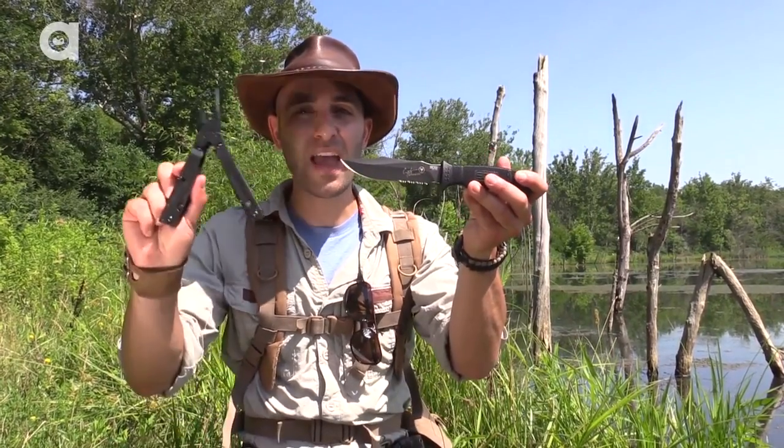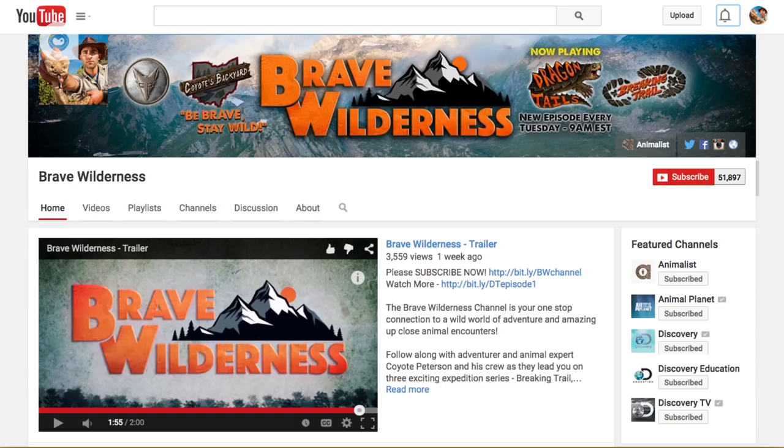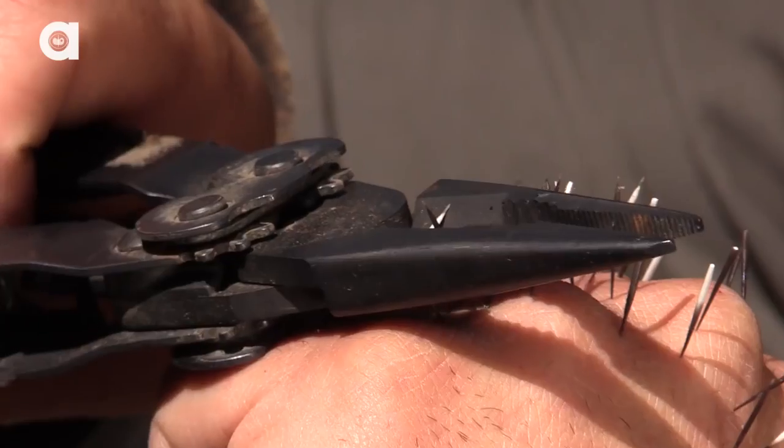I never break trail without this product by my side. Now let's talk about how you can win this awesome SOG Seal Pup and the Power Assist Multi-Tool. There are two simple steps that you need to take. First, make sure that you're subscribed to the Brave Wilderness channel if you haven't already. And second, in the video description below, there's a link that will take you to SOG's blog — scroll all the way to the bottom, leave a comment telling us why you think you should win these two products and how you're gonna use them on your next big adventure.